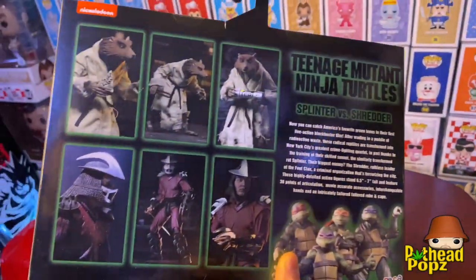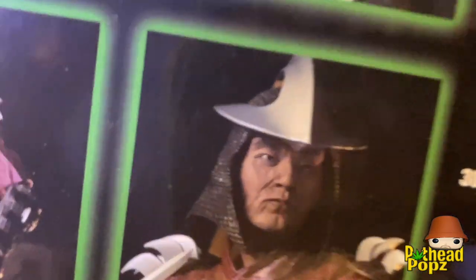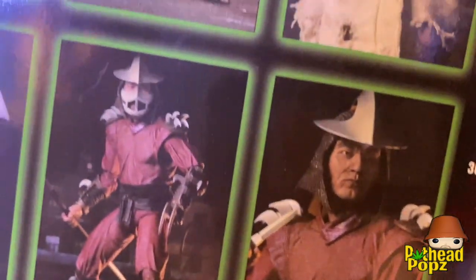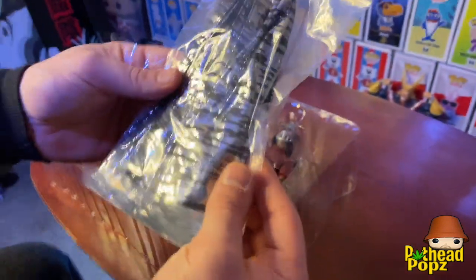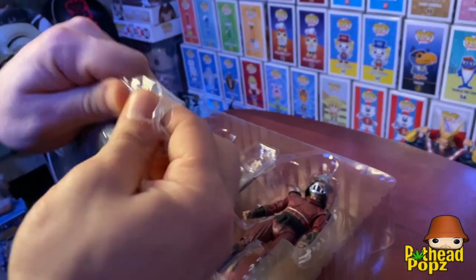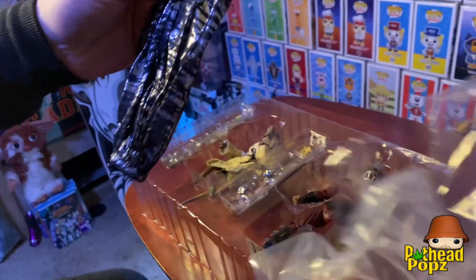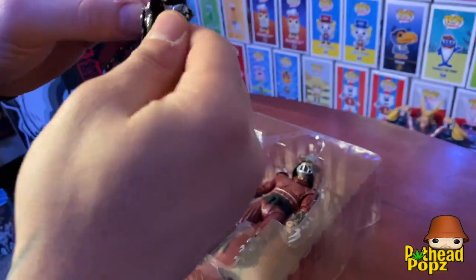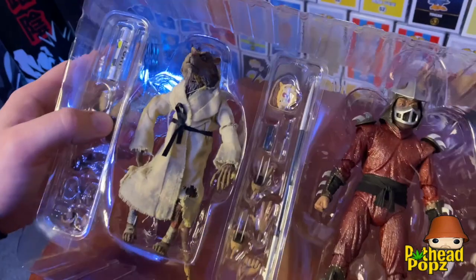I'm excited to open this. Look at this Shredder — look at the detail in his face without the mask. We're gonna compare that, it's dope. Behind it you have his cape, it's kind of like a zebra print. I'm a huge Ninja Turtle fan from the 90s — really only the 90s movie was good to me. Check the cape out, zebra print, pretty badass.